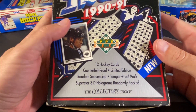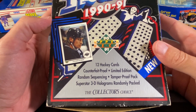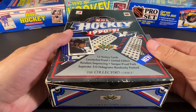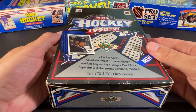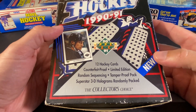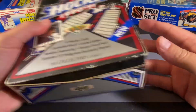The box I have here is actually the Low Series, so unfortunately we're not going to find a Pavel Bure or a Sergei Fedorov Young Guns card. But there are a bunch of other rookies we could find in here, like Jaromir Jagr, Mats Sundin, Mike Modano, Jeremy Roenick, and Ed Belfour. So there's a good number of nice rookies we could potentially find.